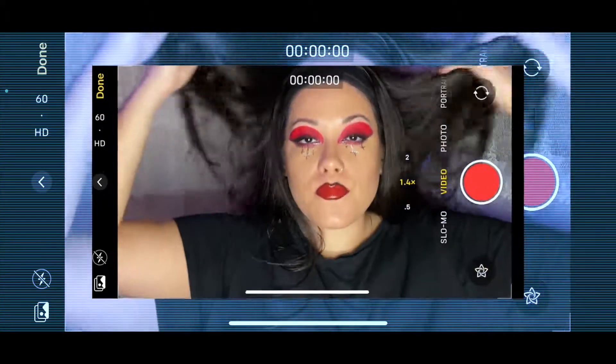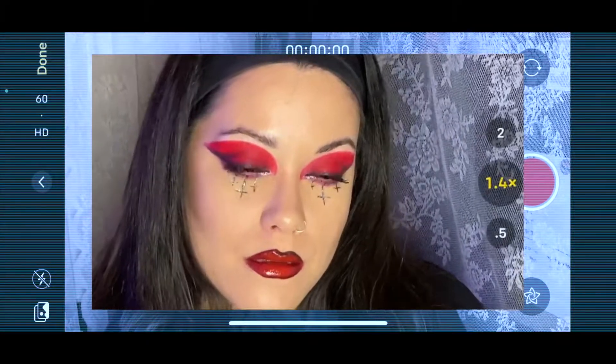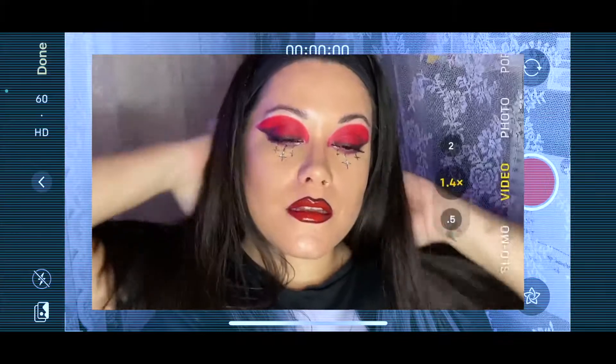Hola mi gente! Welcome back to my channel, it's Gabby. Welcome to another installment of Halloweek 2020 — this is day three. Euphoria Halloween. Let's get started.